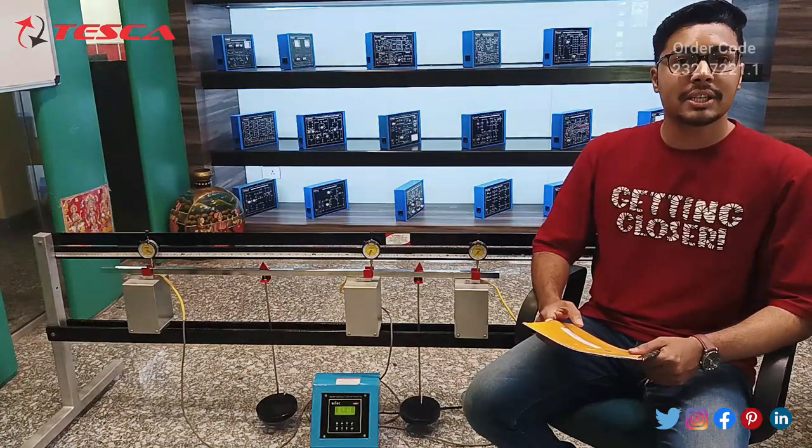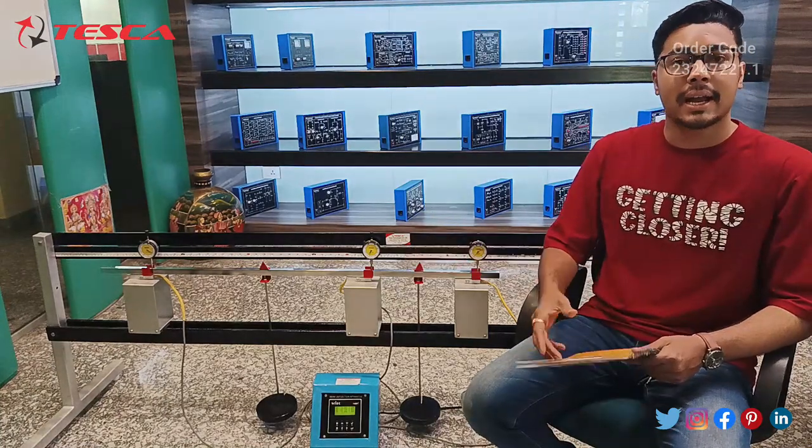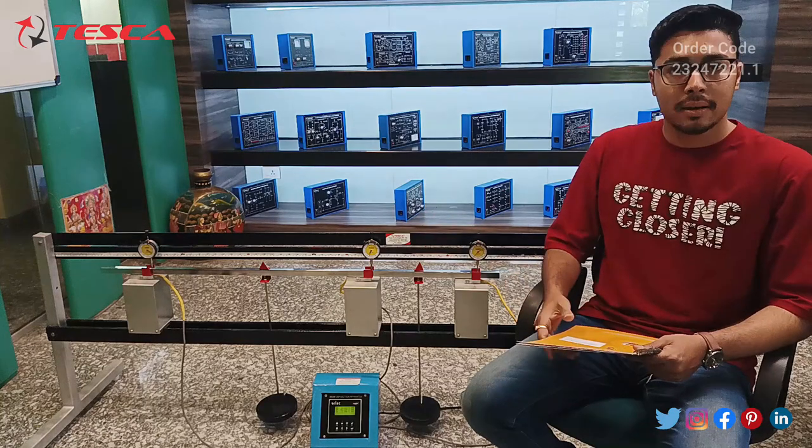Hello everyone, welcome to Teska Technologies Private Limited. My name is Ashim Dutta and today we are going to discuss about the shear force in a beam apparatus. Its order code is 2324721.1. In this video we are going to discuss about the working of this apparatus.